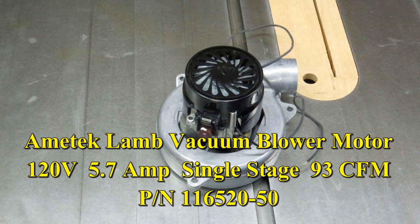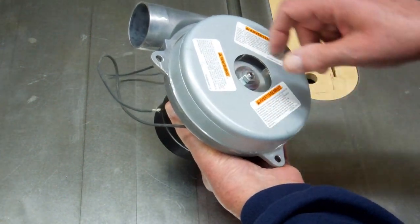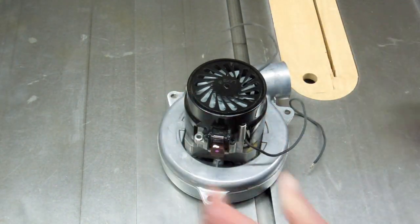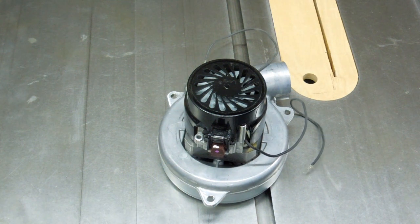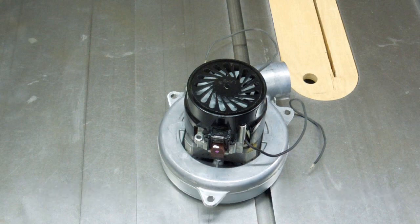This is an Amtec Lamb single stage vacuum blower motor. It's a bypass type — bypass in the sense that the air is taken into the turbine compressor section or blower section. It's a turbine type blower, and the air comes out here separate from the air drawn in by the fan, which goes through this plastic shroud to cool the motor. Unlike a shop vac, where the same air picking up dirt and debris passes through the motor, this thing is a real screamer at full speed, just like any vacuum cleaner.